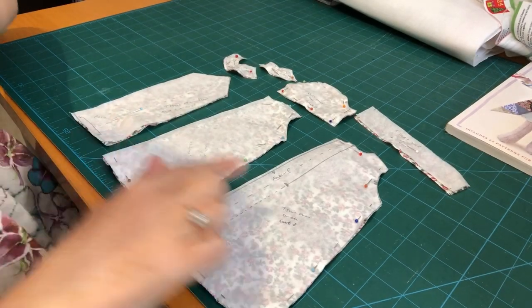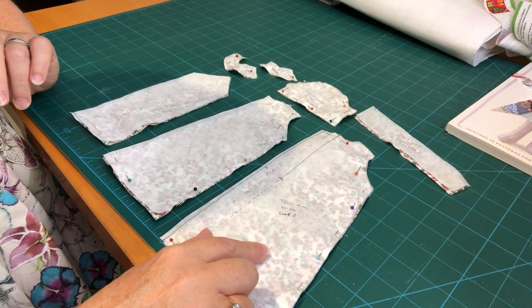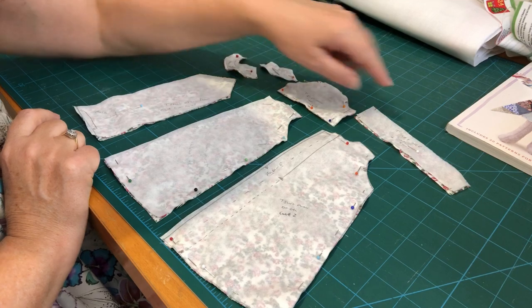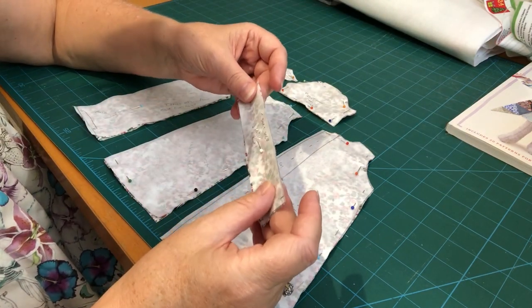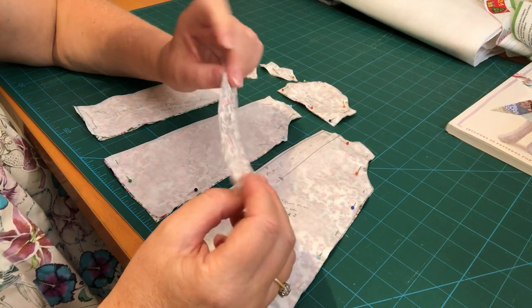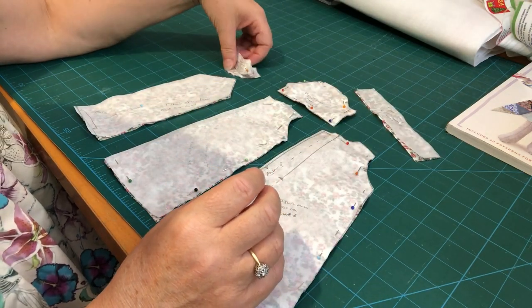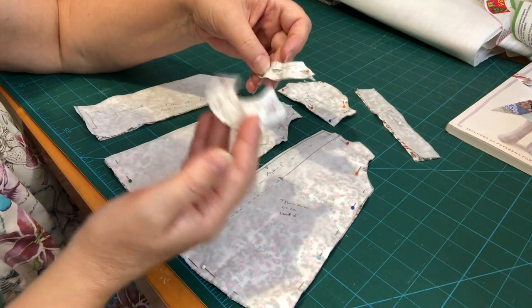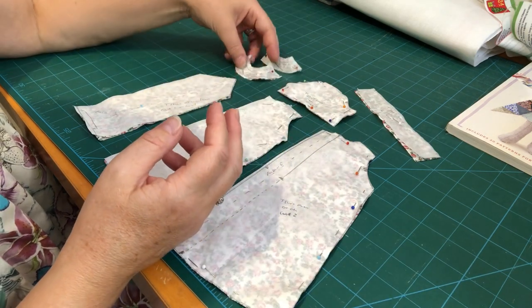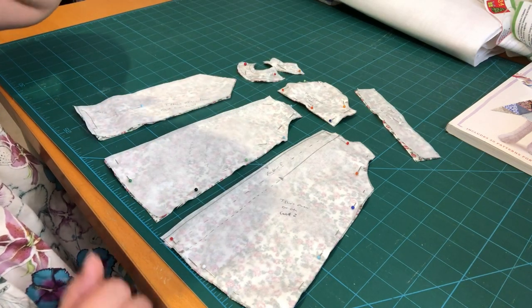When you look at all your pieces, you should have the back piece cut out in your fabric, the front, the bow, the sleeve, and the collar piece — which we may not use if my facing idea doesn't work. I've also got my pieces for my facing: one piece for the front and two pieces cut out for the back facing. Make sure you've got all your pattern pieces together and fabrics cut out, and then we'll get on with the sewing.